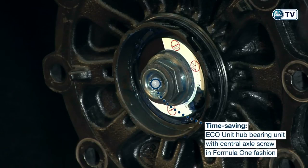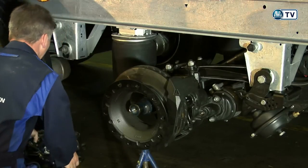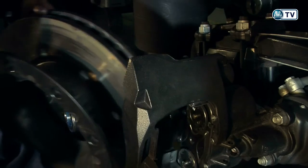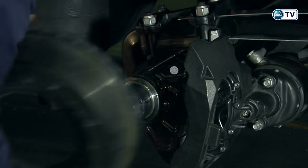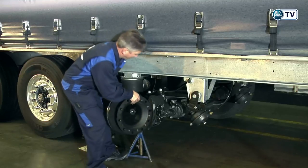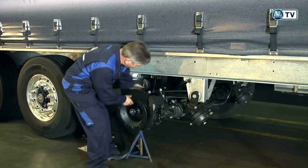Extremely advantageous: the BPW compact design means the saddle does not need to be dismantled — the disc is simply lifted out. As the saddle does not need to be dismantled, the new brake disc can be inserted immediately.